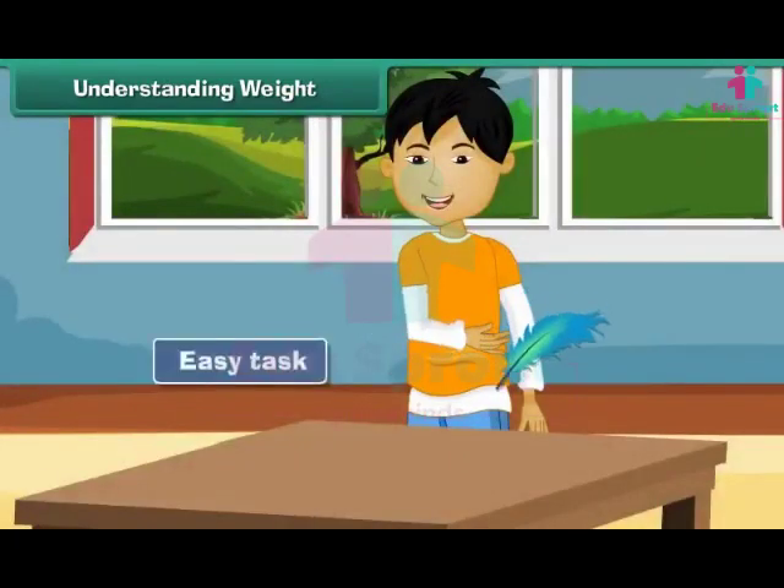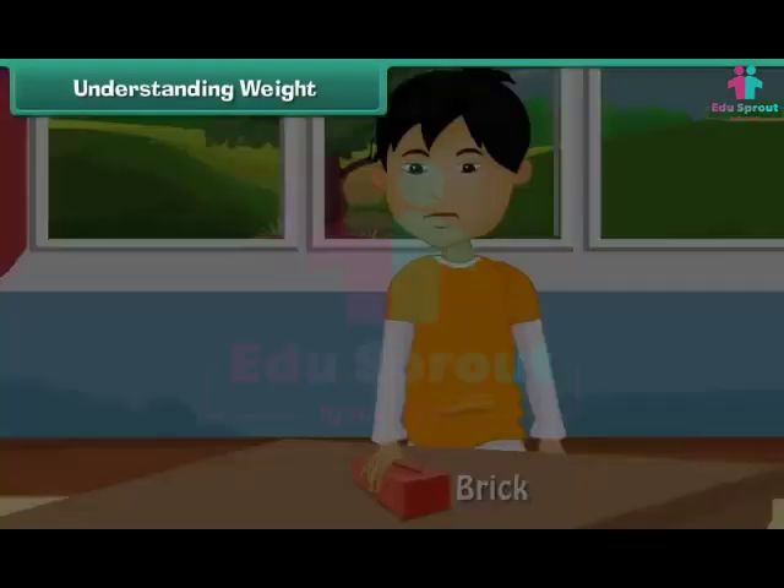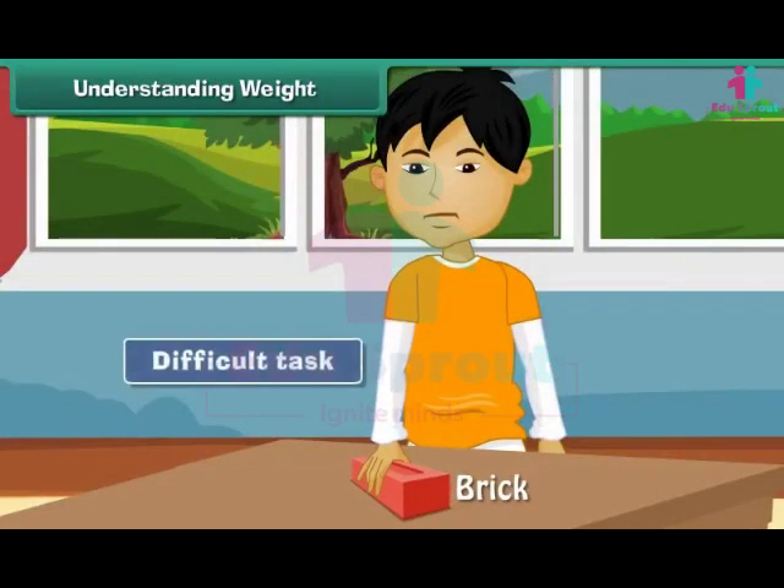Lift a feather. Isn't it an easy task? This is because the feather is light. Now try lifting a brick. Do you find the task difficult? This is because the brick is heavy.